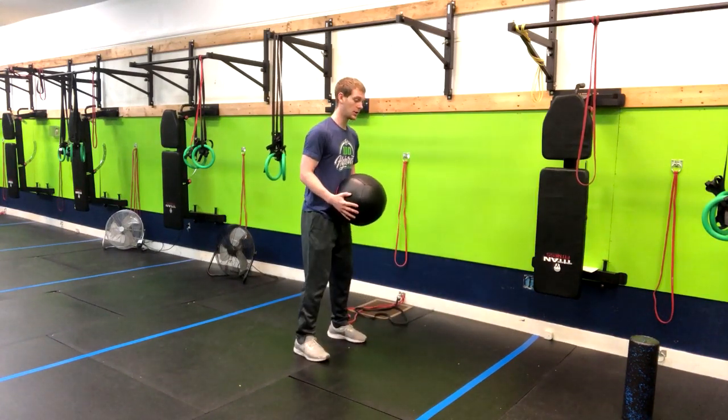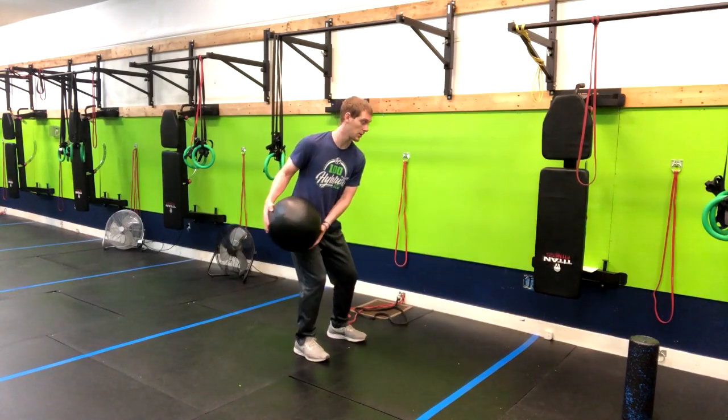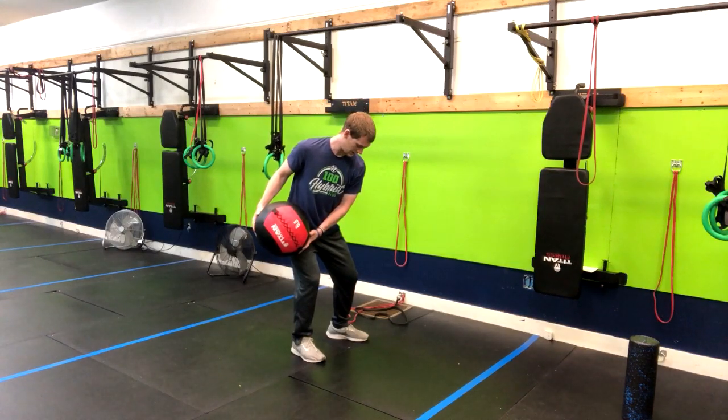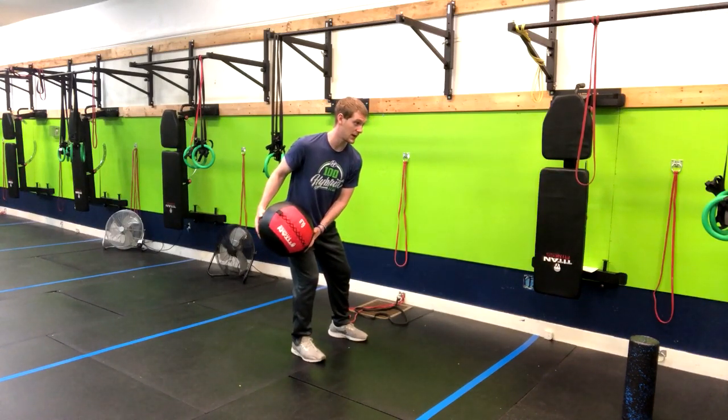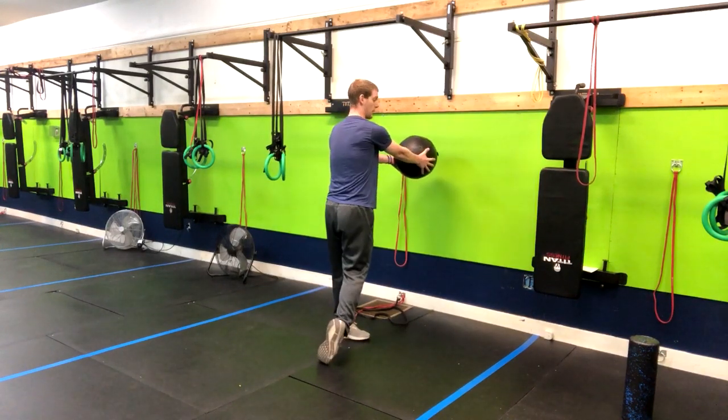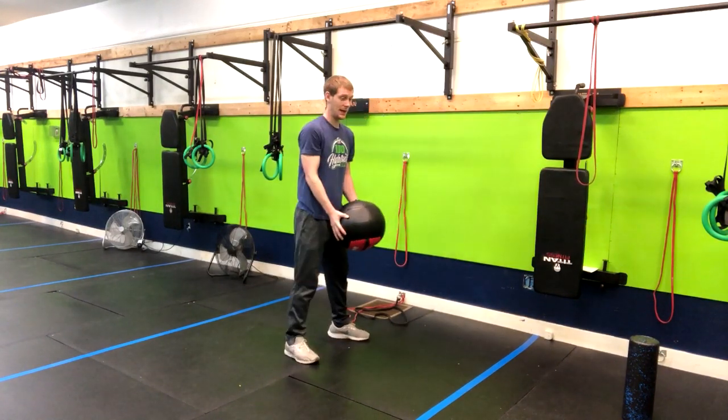I'm going to go a little slower to start and repeat a few. Slight bend in the back knee — from here, pushing up, pivoting, throwing out with fully extended arms and returning back.